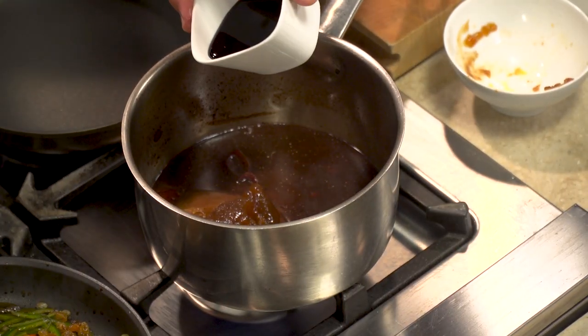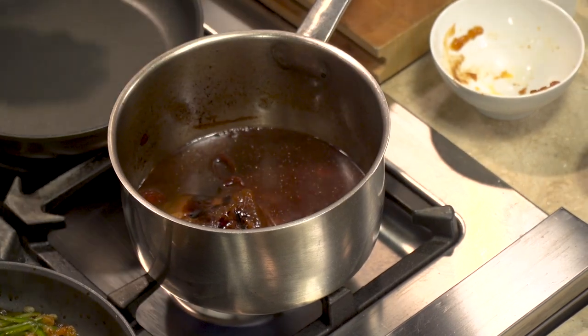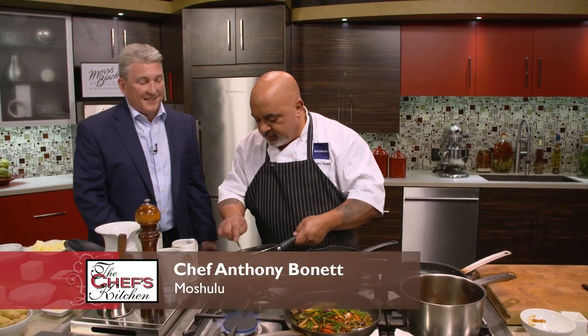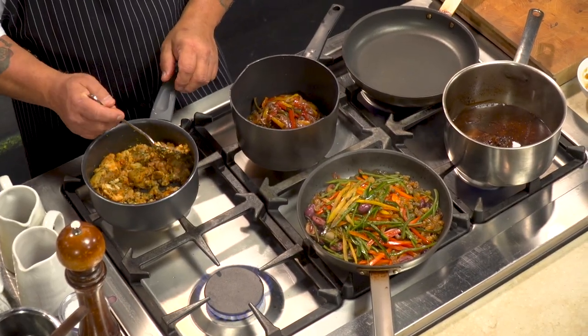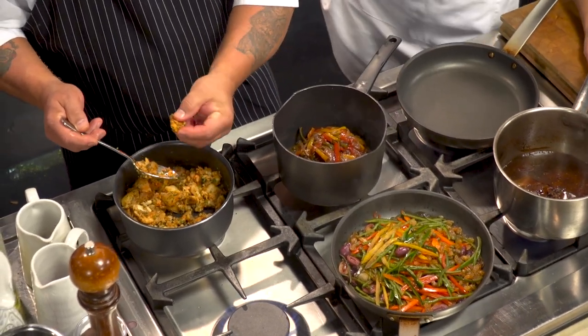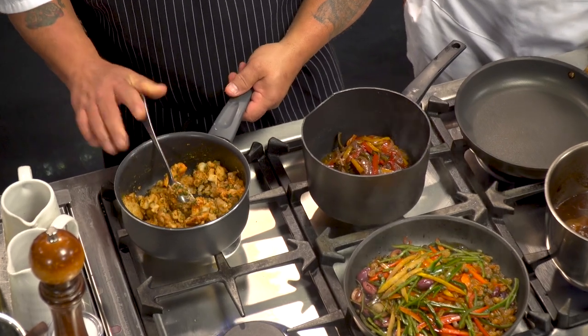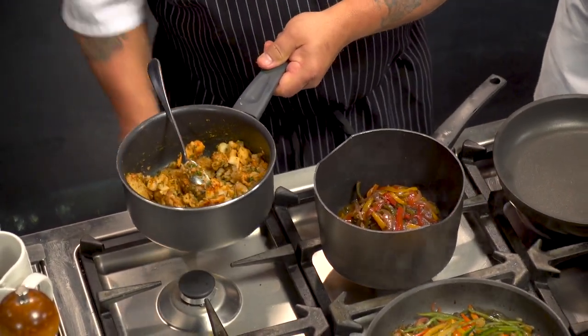We're going to put a little tiny bit of aged balsamic in, and we'll add a little more at the end. The aged balsamic is going to give a little more sweetness and depth to the texture. Our potatoes are pretty much where we want them to be. We didn't fold in the aioli yet — we'll think about that at the end. We'll just taste the salt and pepper and see where they're at.